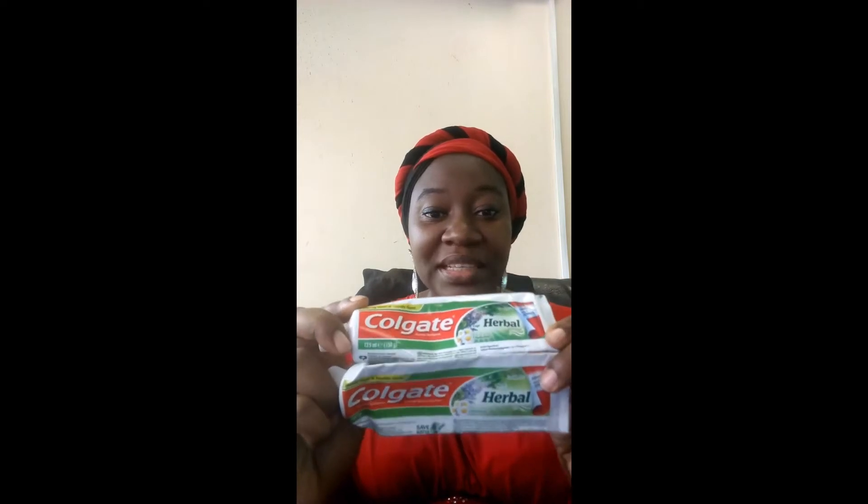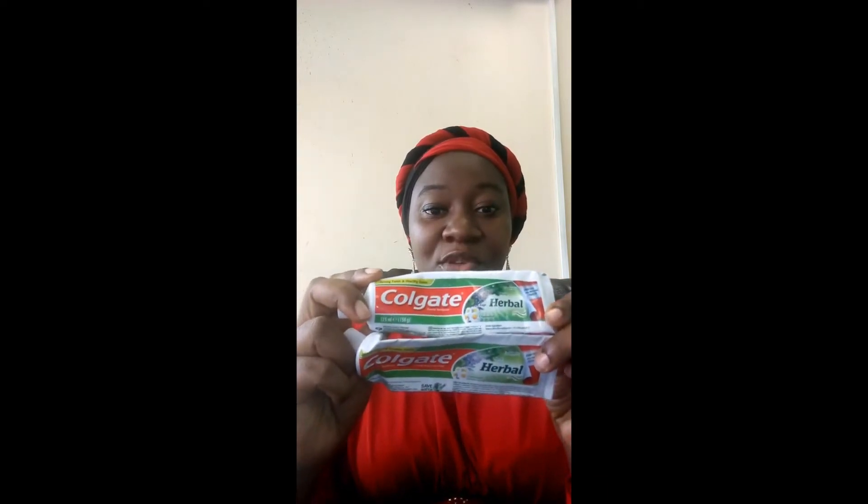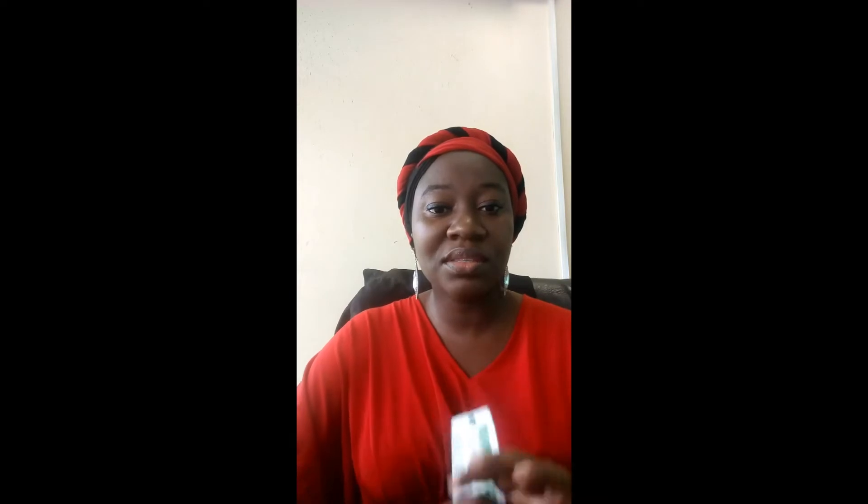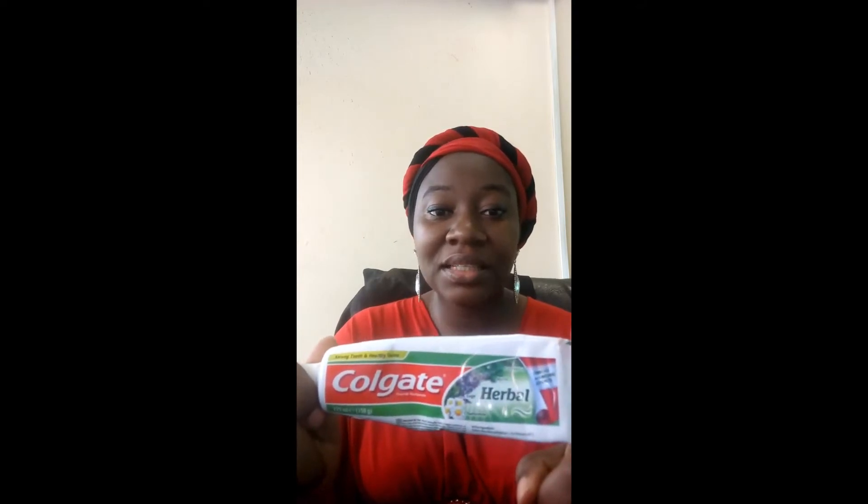Look at them. They both look like they're the same. But if you look very closely, you'll see that there's a difference. We used this one first and it was normal, very minty. And then when we finished it, we decided to buy another one and we got this one. And it was like chalk when you use it to brush. This is just the imitation. It looks exactly like the original one when you see it.